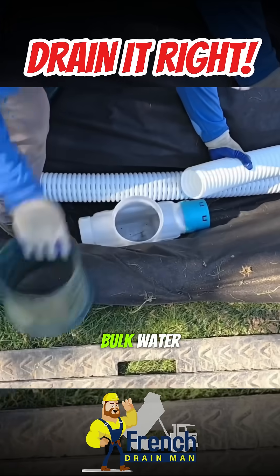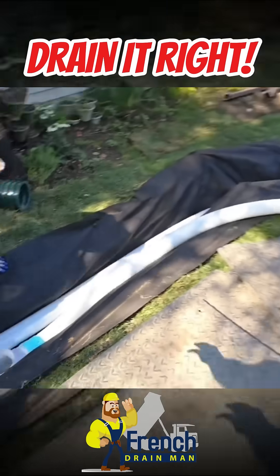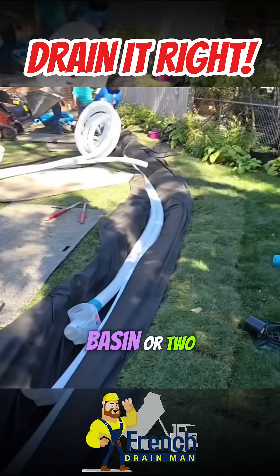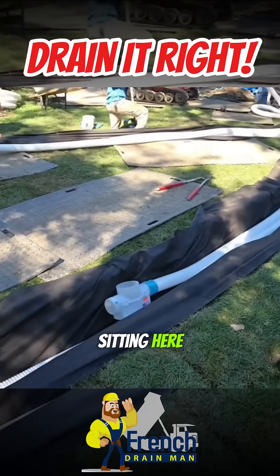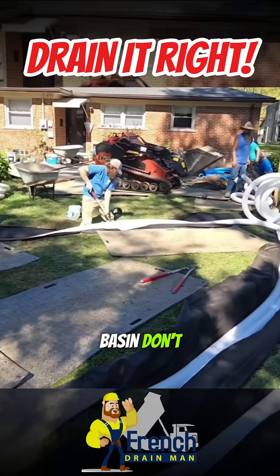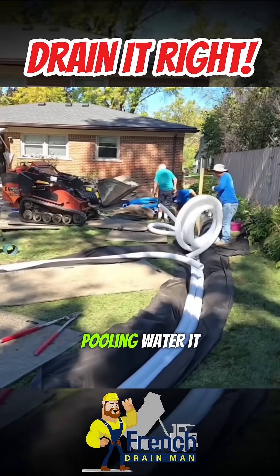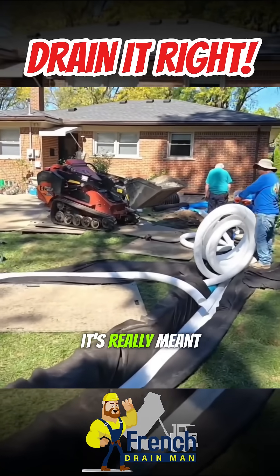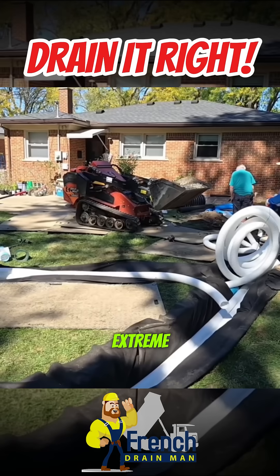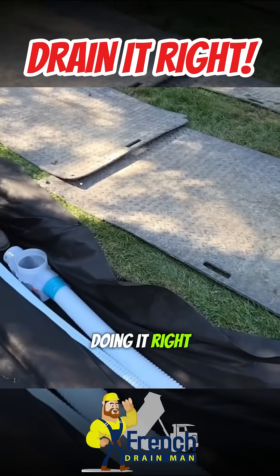If you have a lot of bulk water — ponding, pooling, giant areas of standing water — right in the center of that, put a catch basin or two. We had a bunch of water sitting here, we put a basin. Don't ask your french drain to take in a giant area of ponding or pooling water. It's really meant for the subsurface; it will handle some surface water, but when it's extreme you need to do a yard drain inside your french drain, just like you see the guys doing right here.